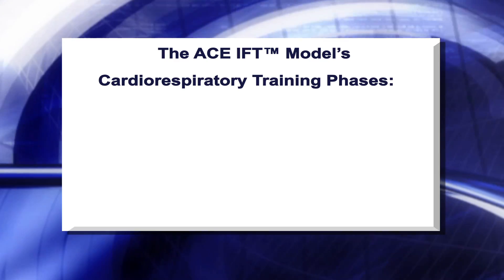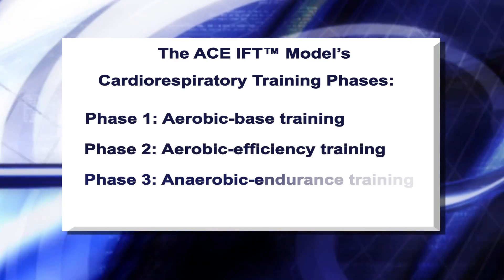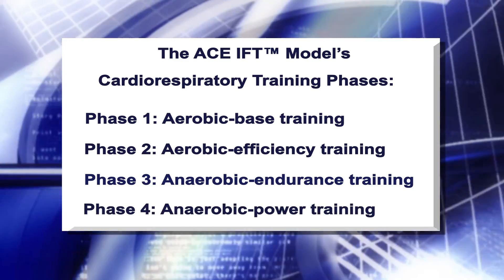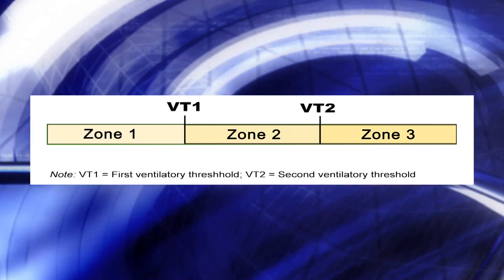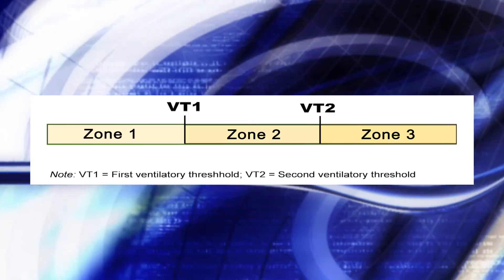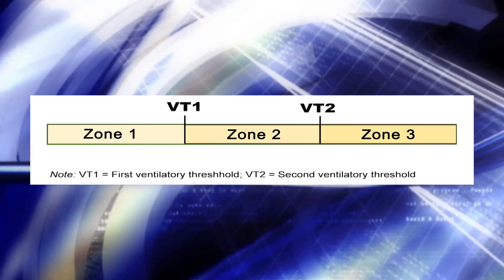The ACE IFT model has four cardiorespiratory training phases. Each phase has a primary training focus designed to facilitate specific physiological adaptations to exercise as indicated by the phase names. Programming in each phase is based on a three-zone training model designed around the first and second ventilatory thresholds, called VT1 and VT2. Zone 1 involves moderate exercise performed below VT1. Zone 2 involves exercise from VT1 to just below VT2. And Zone 3 involves exercise from VT2 all the way up to maximal efforts.